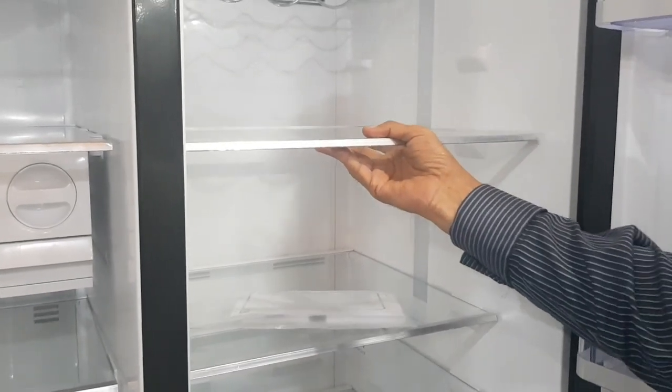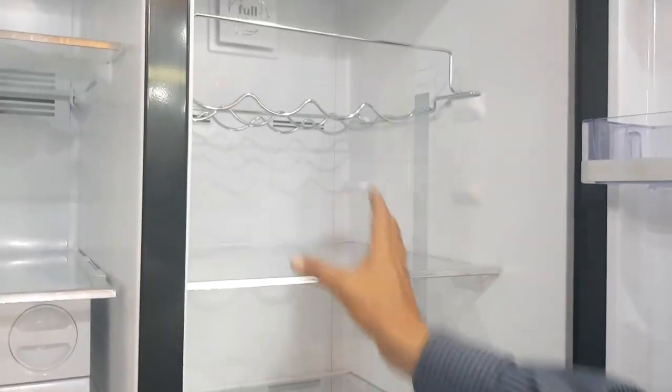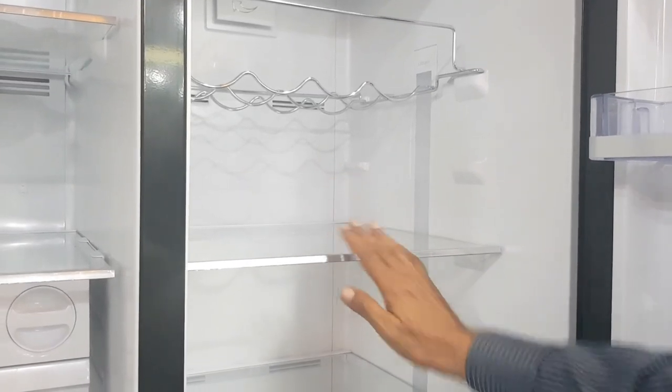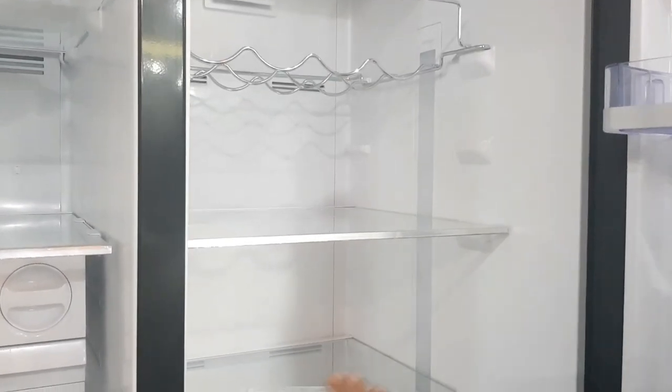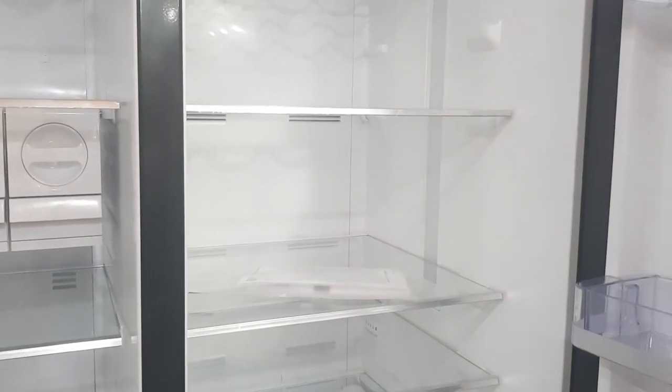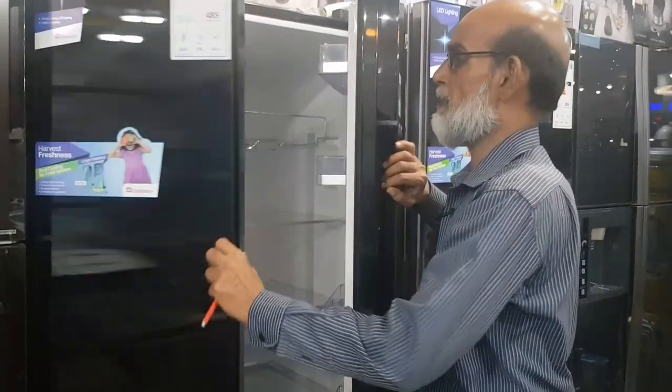If you want to increase the size of the shelf, you can remove it and adjust it. If you want to adjust the shelf size, you can do so. All these options are available.